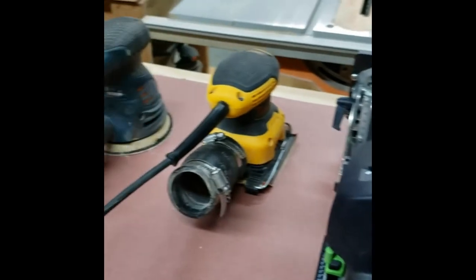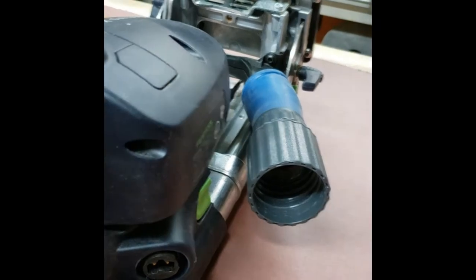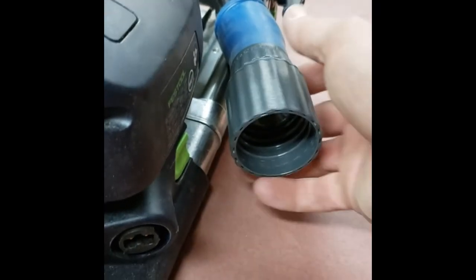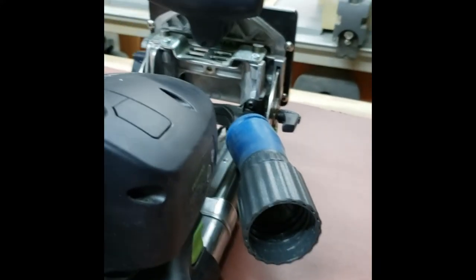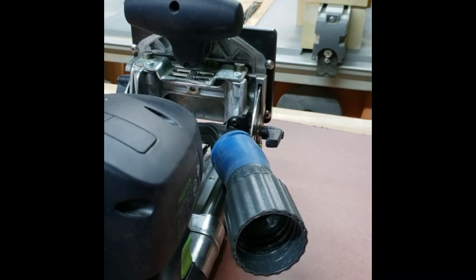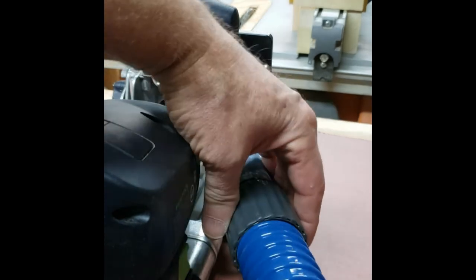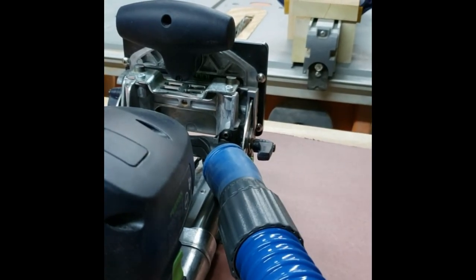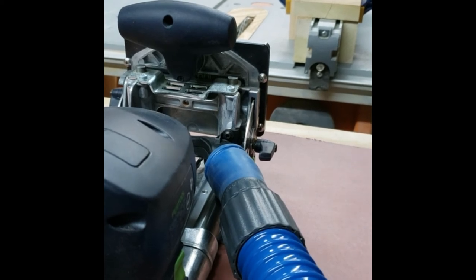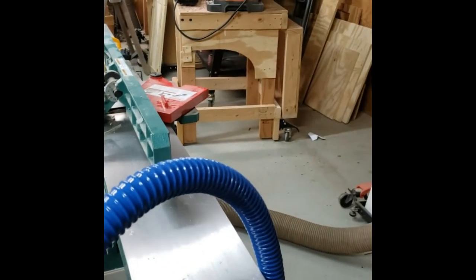Let me grab one of those adapters and connect it to our Festool here. We've put that on our Festool — it's fairly tight. Let me grab the end of the hose. That hose comes in — it's a left-handed screw — and threads right in. That is now on my tool, so here it is, the hose connected.